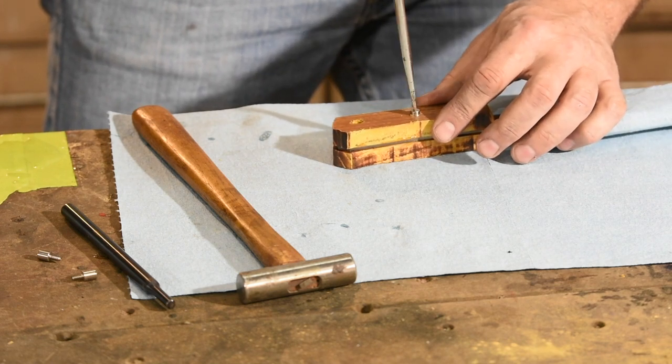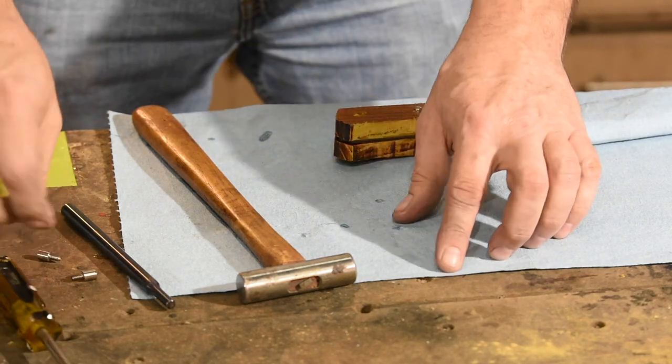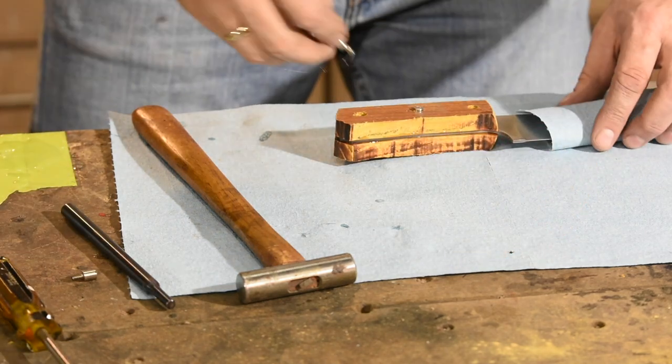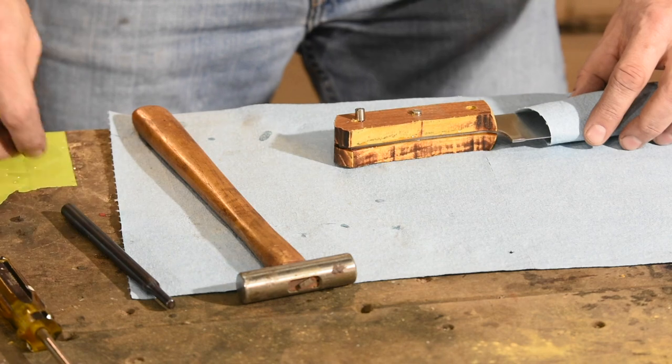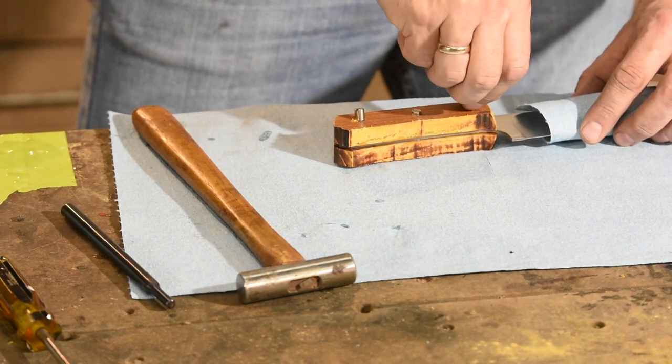Don't do like I did and forget to keep a second screwdriver handy. Corby fasteners work best when you tighten them on both sides using two screwdrivers. It worked out fine with one, but you're better off with two.